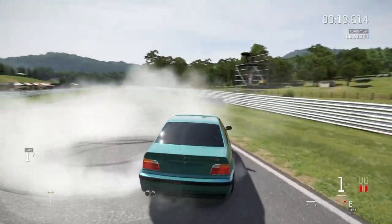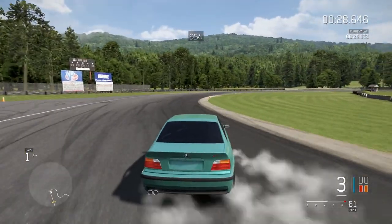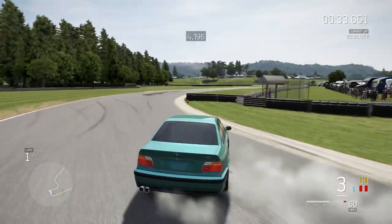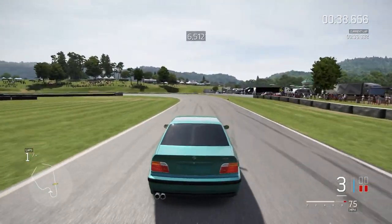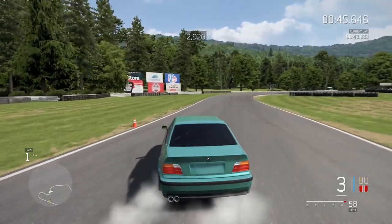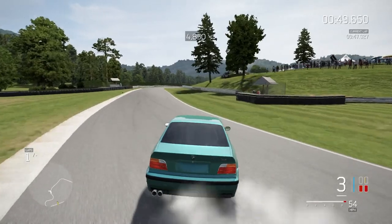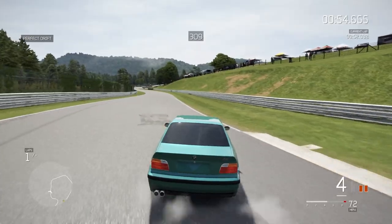I actually really like this thing. It looks so good — this color is, well, mint. Still a little touchy but feels really good. Two perfect drifts in a row! That's what I'm talking about.